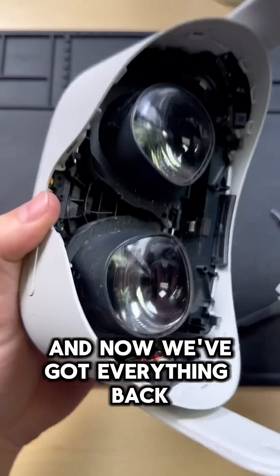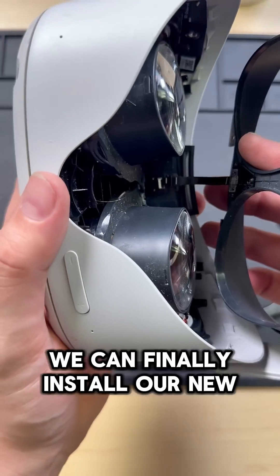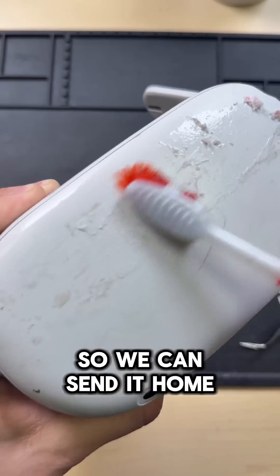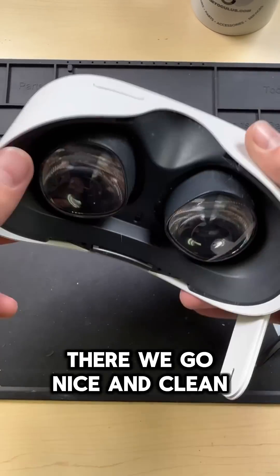Now that we've got everything back together, we can finally install our new face shield and proximity sensor. And it looks like we're working. Now we just got to get this thing clean so we can send it home. There we go — nice and clean.